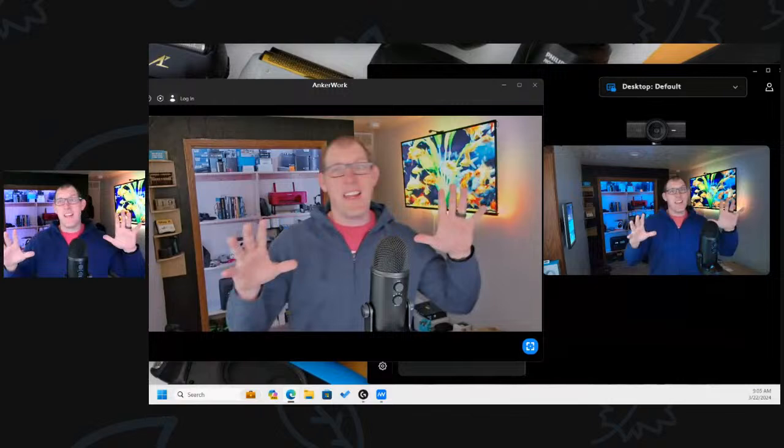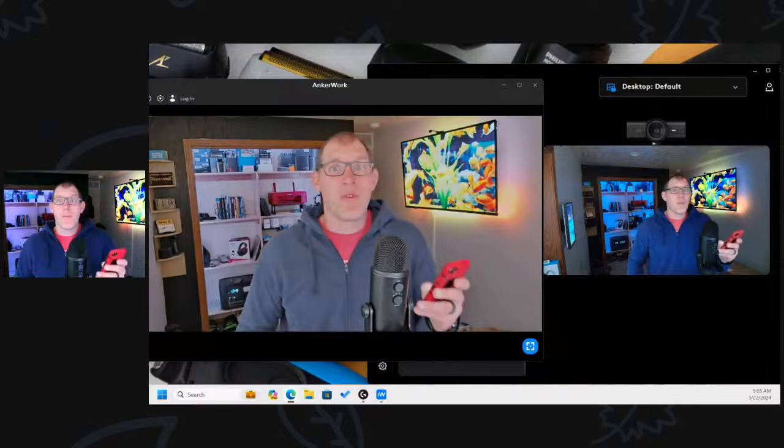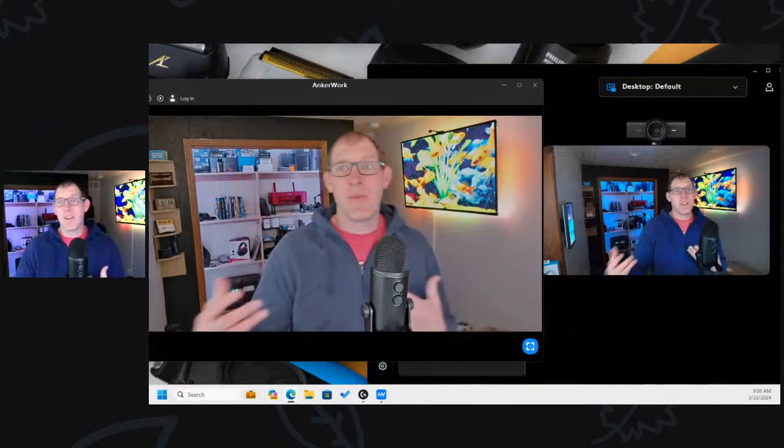Good morning everybody. We are doing a webcam comparison here. On one side we have the JLab, right in the middle we have the Anker C302, and on the other side we have the Logitech MX Brio camera. Let me bring in the folks from Amazon and then we will continue the show.